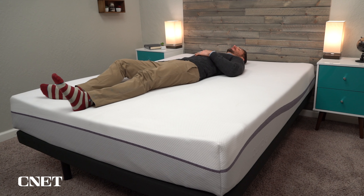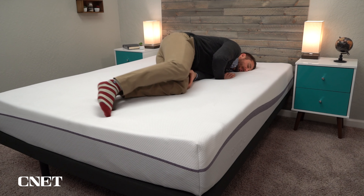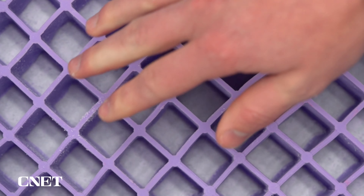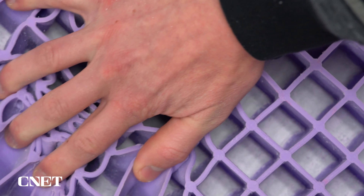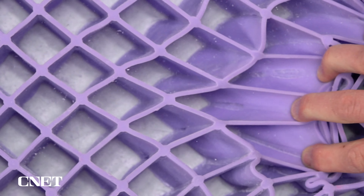If you decide to pick up a Purple mattress, you really need to take full advantage of that trial period. It can take at least three to four weeks for your body to fully adjust to a new mattress. So if you get the Purple and think it's just a little weird, sleep on it for about a month, and if you still think it's strange, then maybe it's time to return it. But the people who do sleep on a Purple mattress and like it — swear by it, they love it. I still sleep on a Purple mattress to this day.